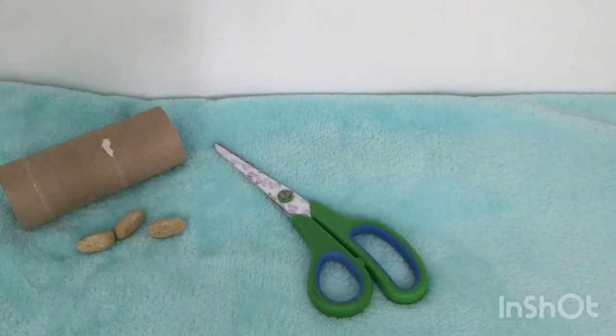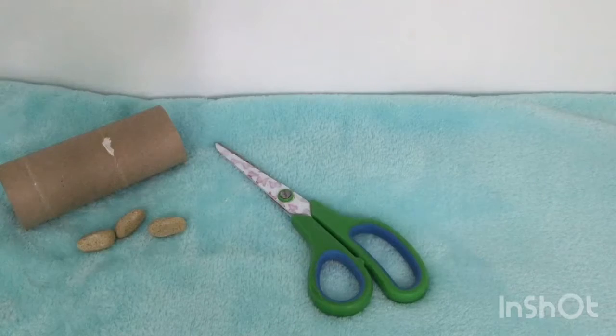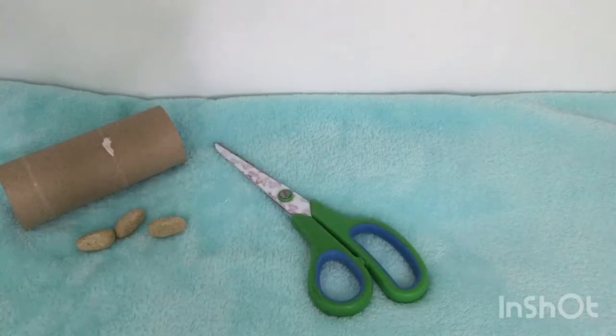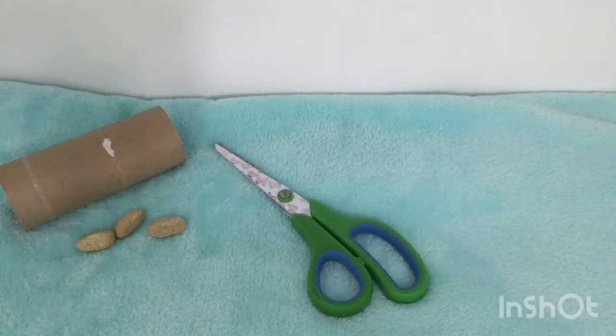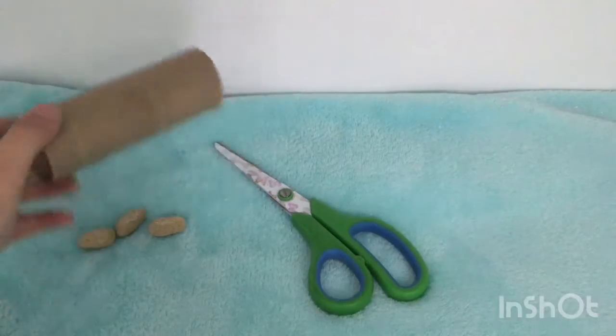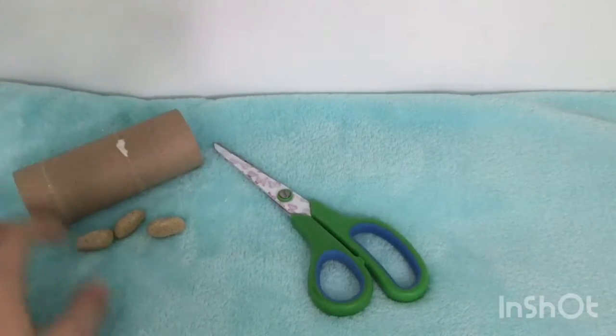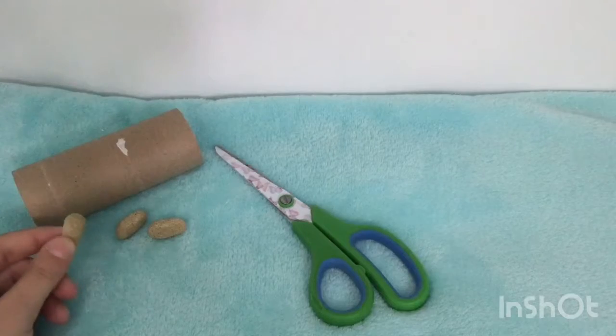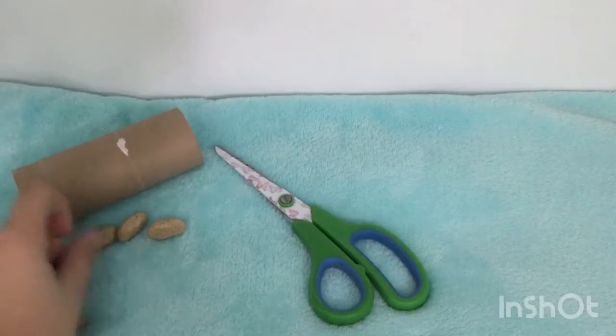Welcome back to another video from Hamster Tube. Today I am teaching you guys how to make your own DIY hamster treat roller. You will need a toilet paper roll, scissors, and some treats. I am using the Living World extrusion box.